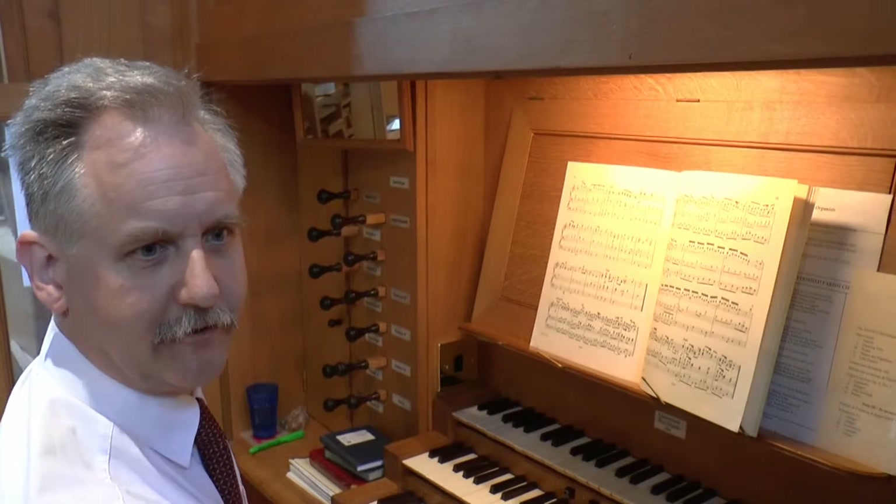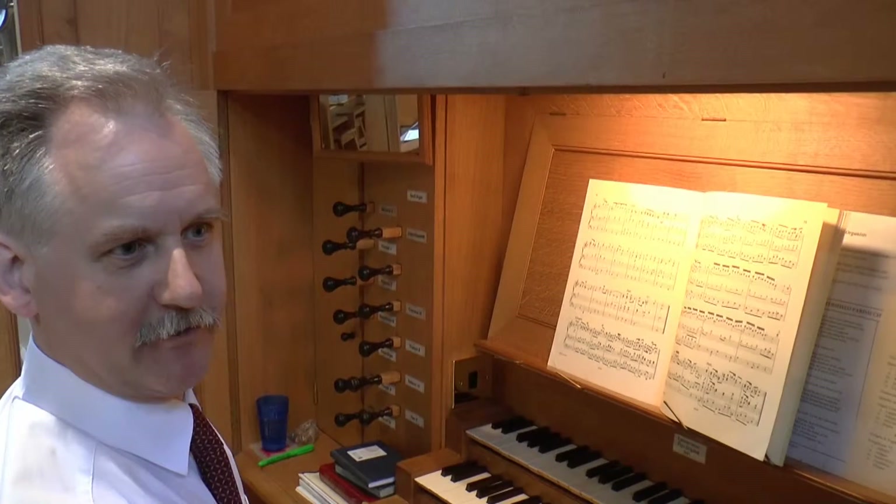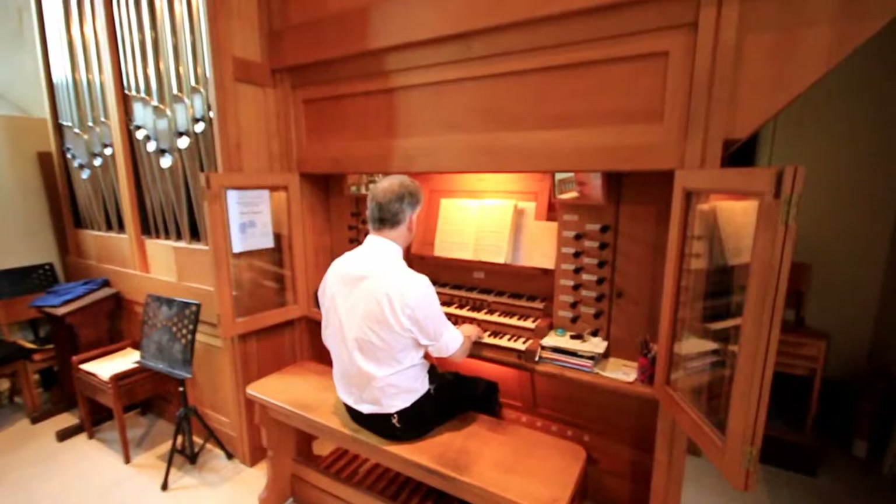This is a movement from Handel's Fifth Organ Concerto, arranged for solo organ, as there isn't an orchestra in the building at the moment.